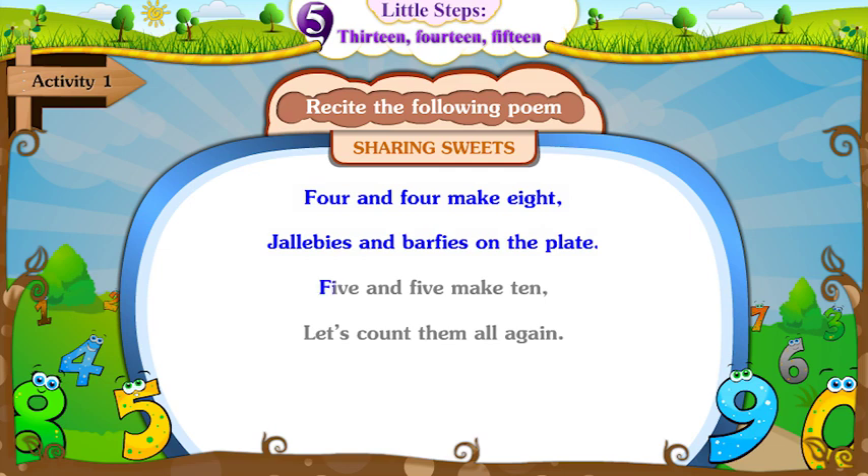Five and five make ten. Let's count them all again.